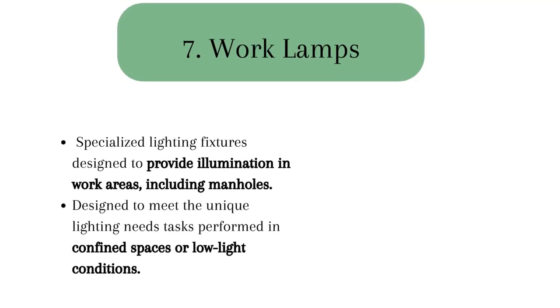Work lamps, also known as task lighting or construction lighting, are specialized lighting fixtures designed to provide illumination in work areas including manholes. They are specifically designed to meet the unique lighting needs of construction, maintenance, or repair tasks performed in confined spaces or low-light conditions like manholes.